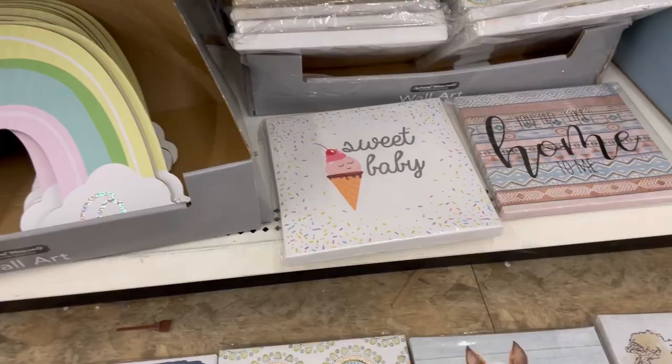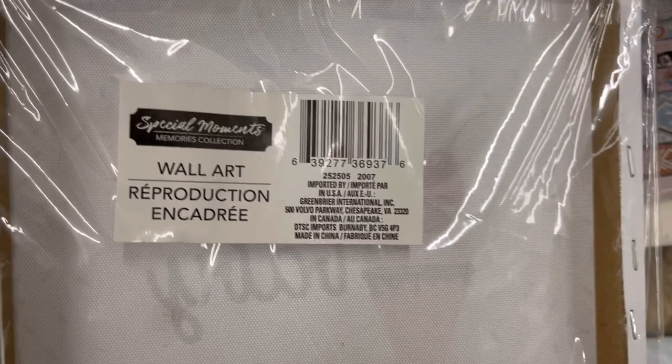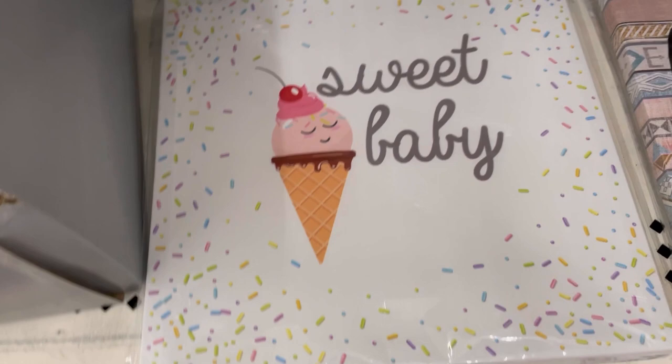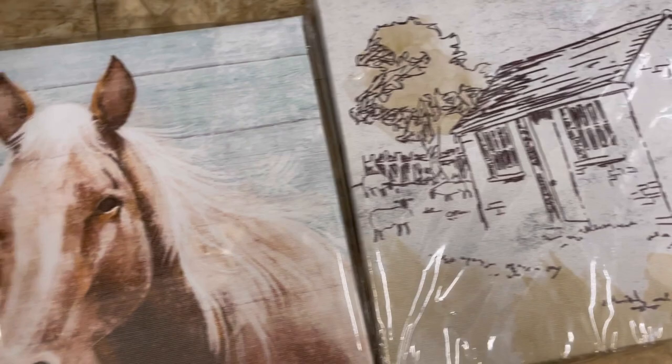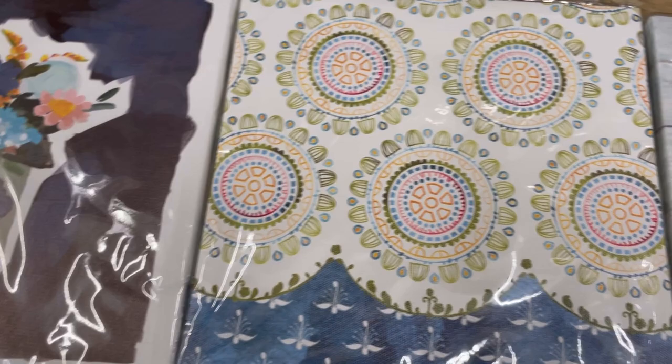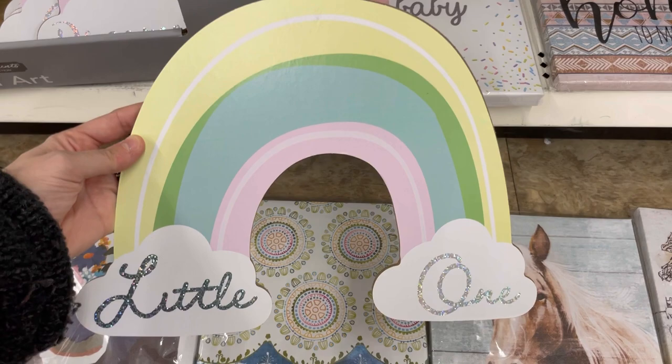New canvas signs — 'Sweet Baby' with sprinkles on the outside. There's also a very Arizona-looking one, a farmhouse horse, a flower, and I definitely like 'Hello Baby' the best. Then 'Little One' in pastel rainbow with glitter letters — actually pretty big.